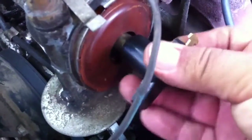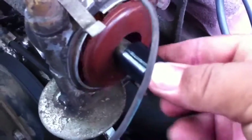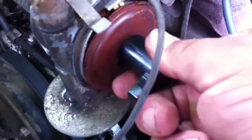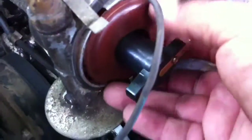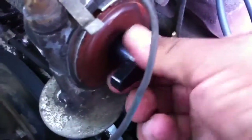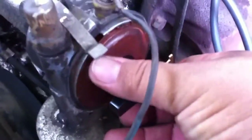Take your rotor — it only goes on one way, so it's kind of dummy-proof. Spin it around until you find the right orientation and it'll go on. Make sure it's cupped on there and push it all the way in. Now it's locked in. The dust shield goes back into place.